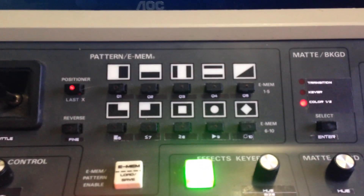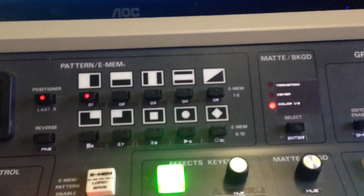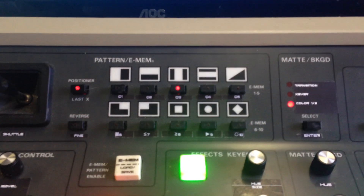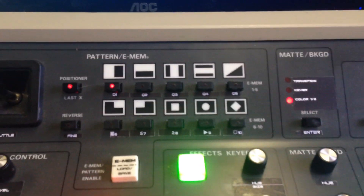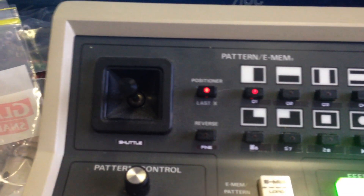Now to show adjusting blacks: pattern one selects blacks, pattern two selects gammas, and pattern three selects gains. You can only have one selected at a time, so you can only ever do one adjustment at a time.